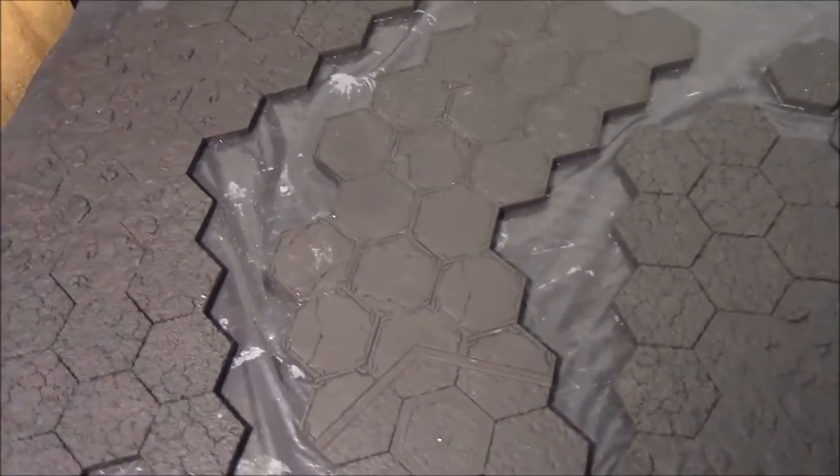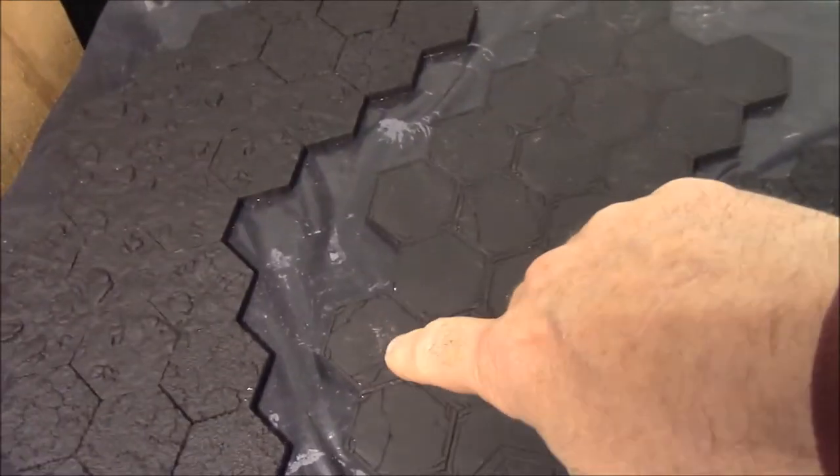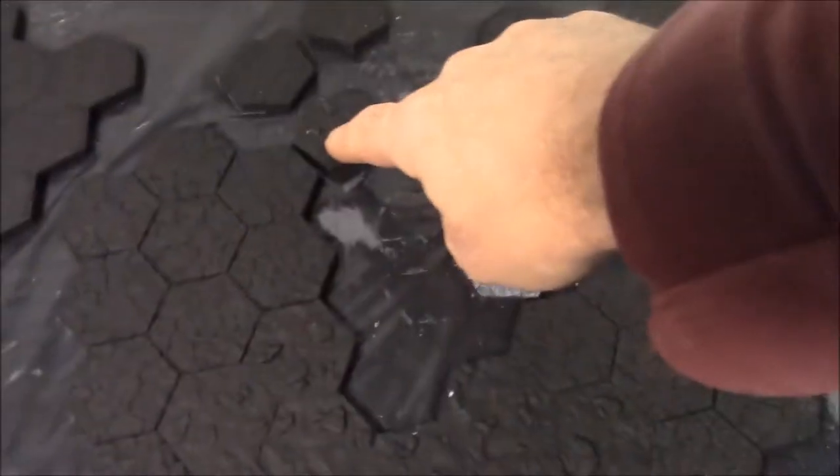After these have dried for about an hour, the last thing you want to do is touch up spots you may have missed. Like right here, there's a spot that I've missed, and if I look over here, there's a little white dot.